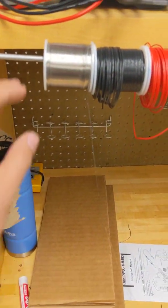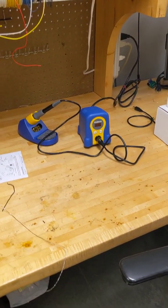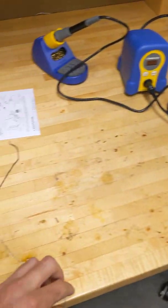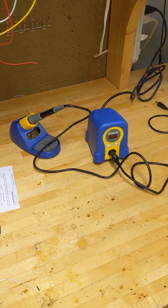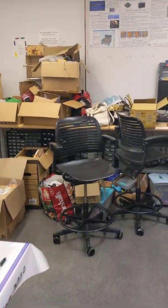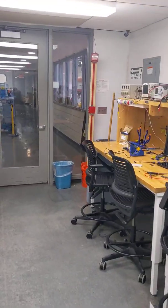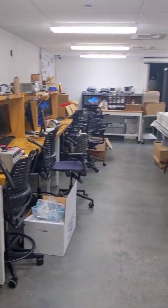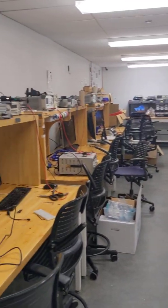There's a roll of solder at the end that's useful for soldering. Every lab bench has one of these Hakko soldering irons. You don't have to cut the solder off the reel — just pull it out and solder right here at the bench. There are eight lab benches and eight soldering irons, but right now due to code restrictions we can only have four people at a time in the lab. If you come in and there are four people here, just wait outside for them to finish soldering, then come in, build your kit, and take off.